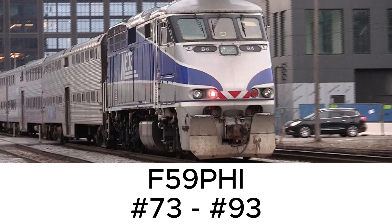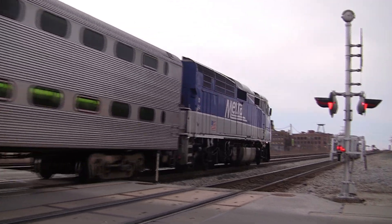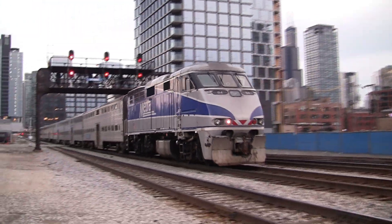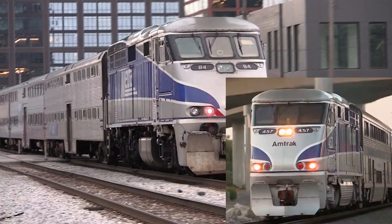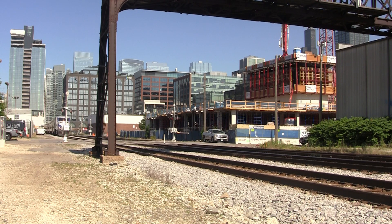Up next, the F59PH-I. Here are the technical specifications. You'll notice the paint isn't really similar to all of the other Metra locomotives. That's because they're actually hand-me-downs from the Amtrak Surfliners. There is one locomotive painted in the lightning bolt paint scheme — number 79. And here's what the horns sound like.